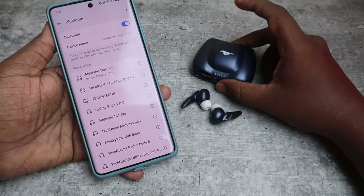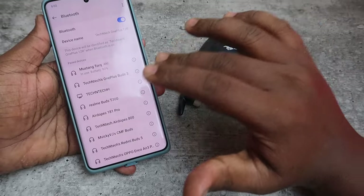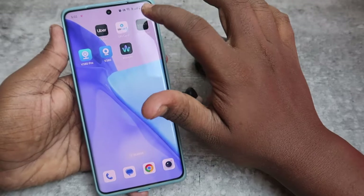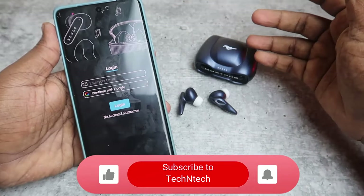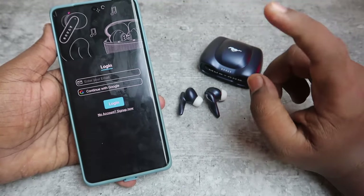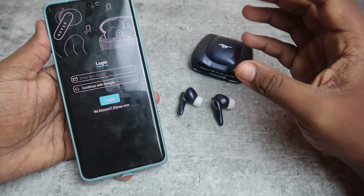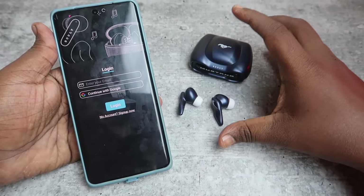Overall, those are the ways to fix connection related issues on the Bolt Mustang Torque. This device also supports the Bolt Amp application. After successfully pairing via Bluetooth, install the Bolt Amp app and log in with your Google account. A link to a video on how to connect with the app is in the iCard. Using the app you can adjust equalizer settings and customize touch functions such as single tap and double tap.